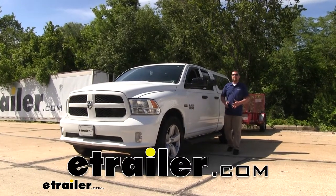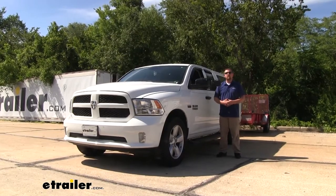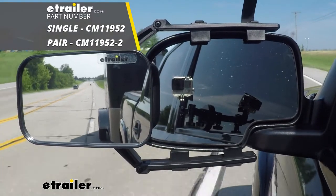Hey everybody, Ryan here at eTrailer.com. Today on our 2014 Ram 1500, we're going to be taking a look at and showing you how to install the SEPA Universal Fit Towing Mirror, which are also sold as a pair.